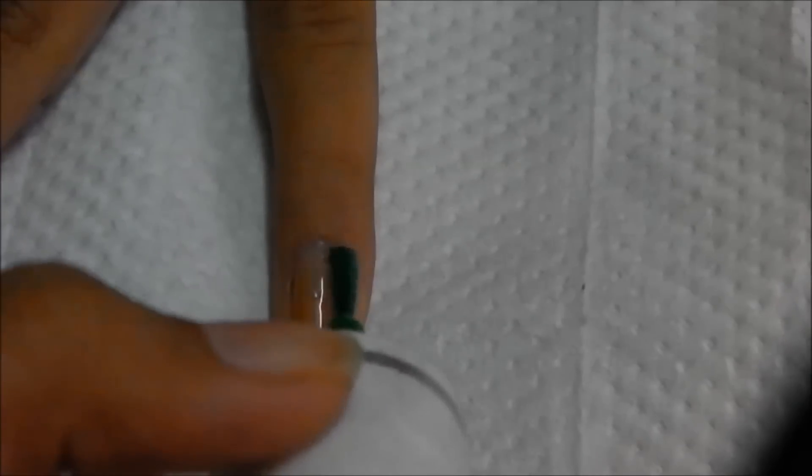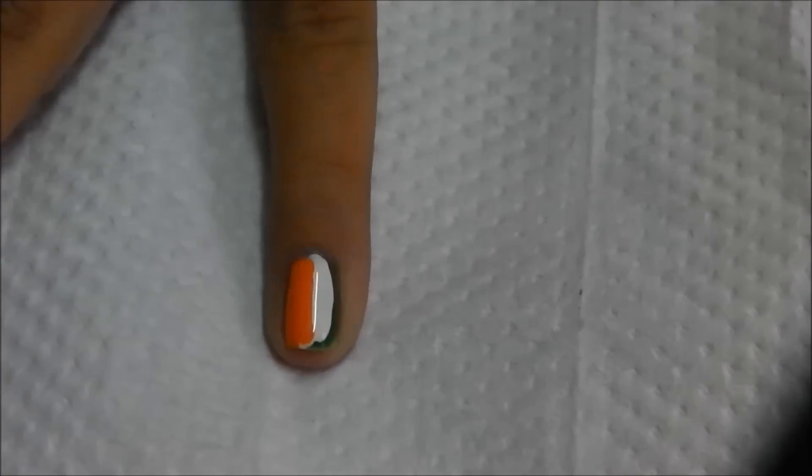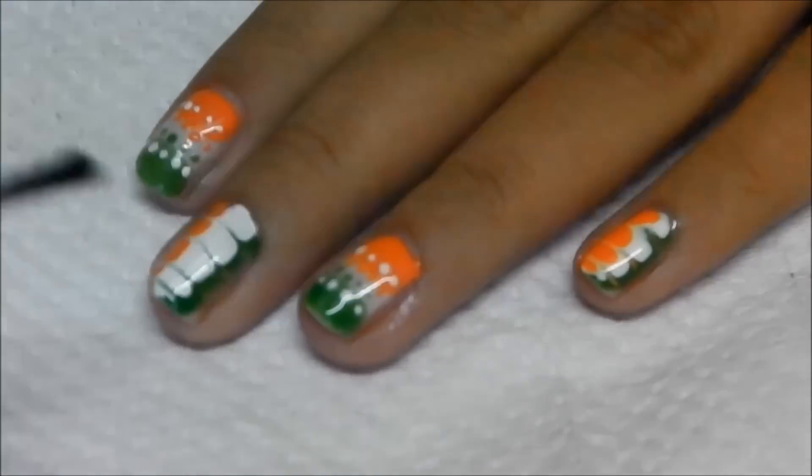Let me show you once again — apply all the colors and push it to one side. This is a really simple substitute for the water marble technique. Once it's completely dry, apply your top coat to seal in your design. Let's see the finished look.